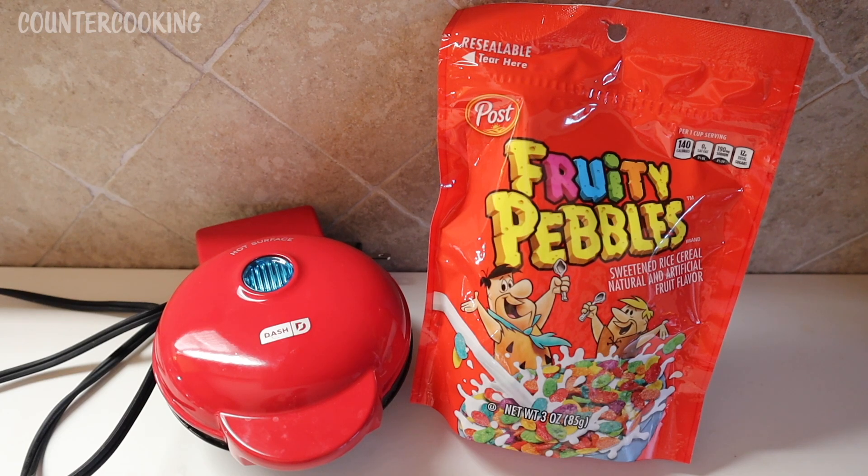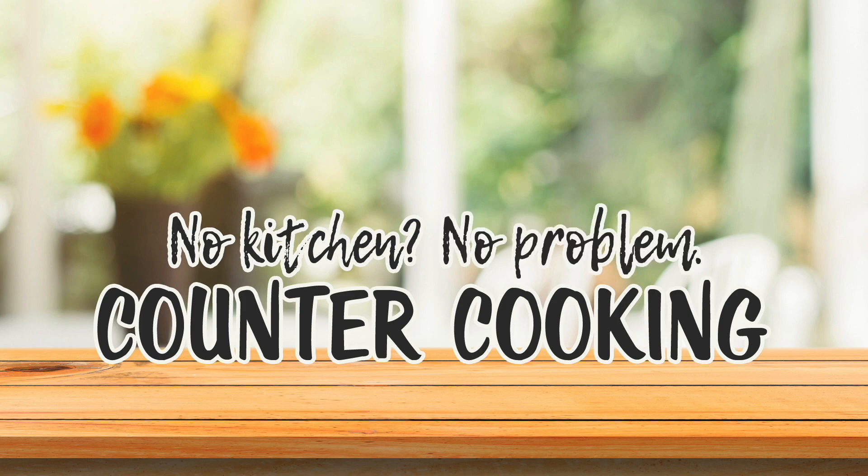I'm here with my Dash Mini Waffle Maker and a bag of Fruity Pebbles. The question is, will it waffle? Countercooking — no kitchen, no problem.